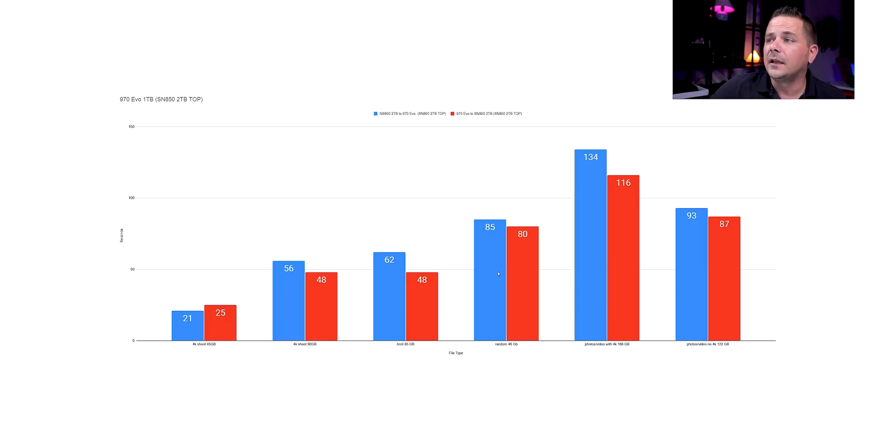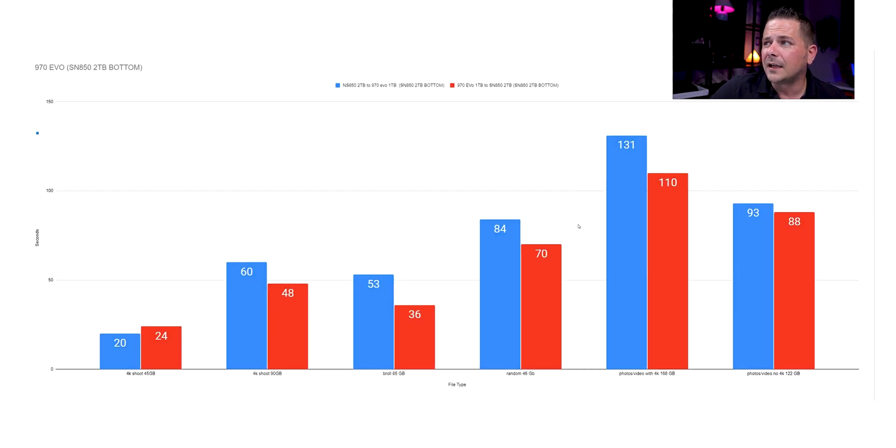In this first graph, the blue is writing to the Evo and the red is writing to the SN850, and what we are seeing is comparable speeds. You're going to look at these and say they're not that far off. When looking at something like a 4K shoot with both photo and video, you're moving stuff over and it's not a long time at all. When we flip the drives, we see a little bit more discrepancy because of where the drives are placed — this is testing you'll have to do if you have a similar situation. This would go for any drive: if one is faster than the other, you really want to pick the right slot.